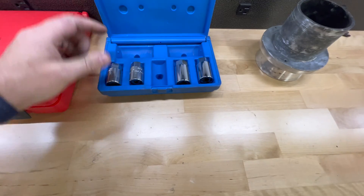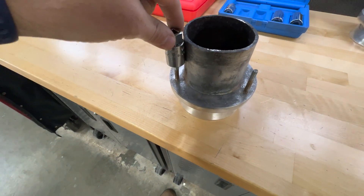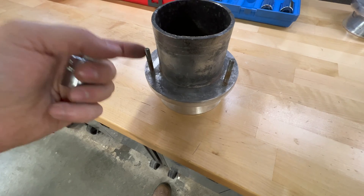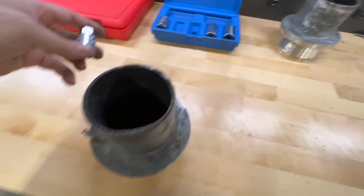I do have stud removers here, but a couple of problems — I don't have enough space to get onto the housing, and they don't grip very high up on the stud. So I come back to the same problem where I risk breaking the stud down at the bottom.